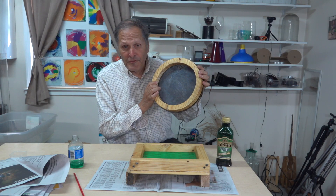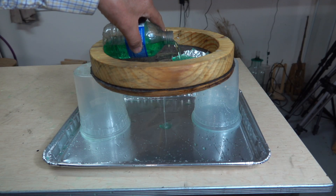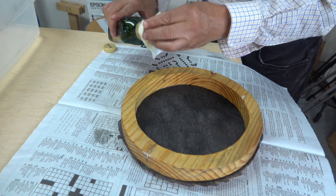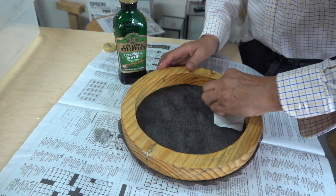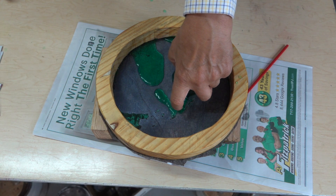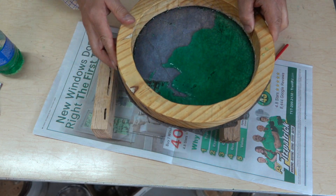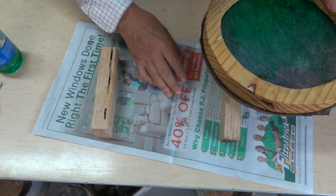Another possibility for this sieve might have used cloth as a straining material. Water passes right through it untreated. This one I'll give a light coating of olive oil. Nothing — nothing's coming through it.